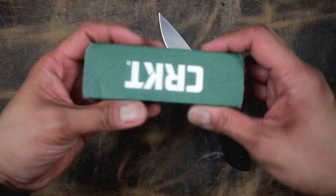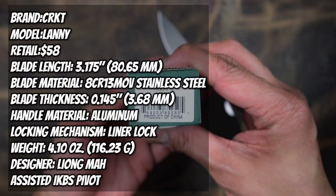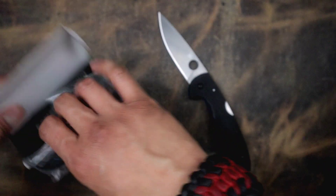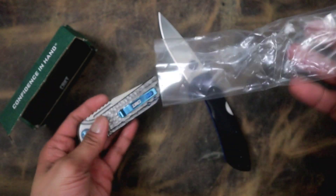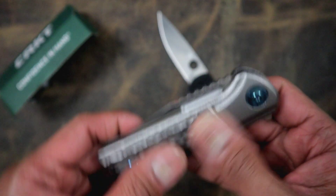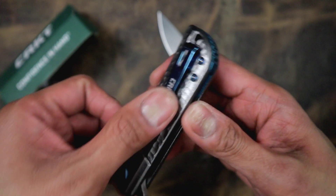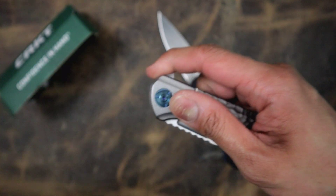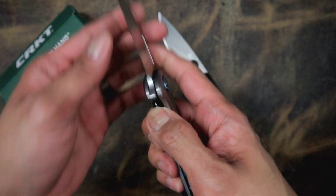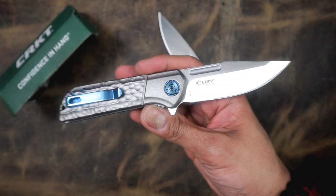Let's keep it open though, because I have another one. This is the Lanny — the Leong Ma Lanny is here, KT version. I've never checked this one out before, I've also never checked out a Lanny before. You've got a deep carry clip — is this stainless steel, this entire thing? That action is pretty good. Is it assisted? All right, I'm gonna tell you this right now.